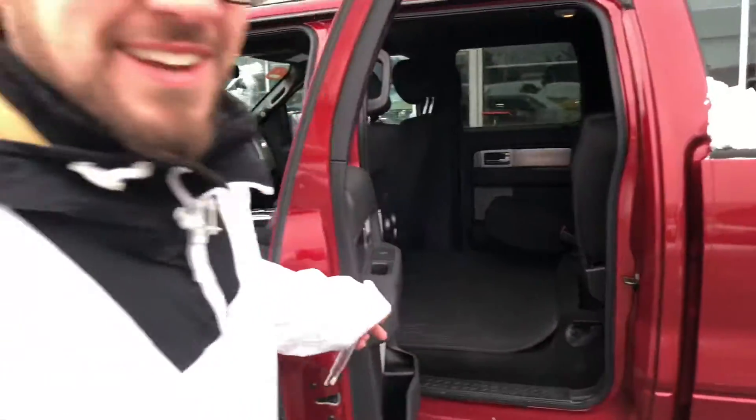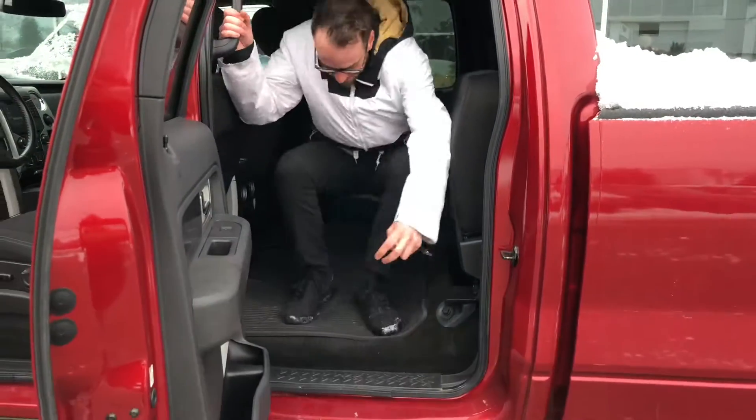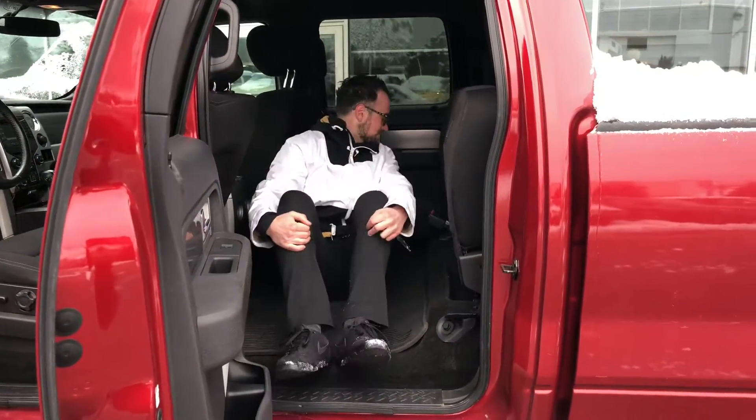Look how much space is in there. I could sleep in here.